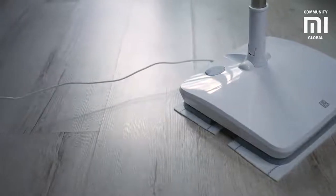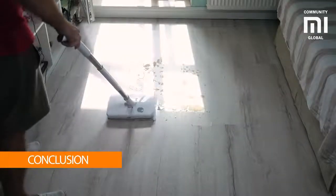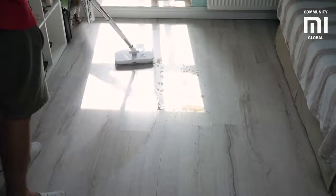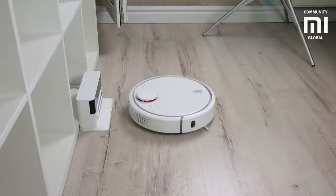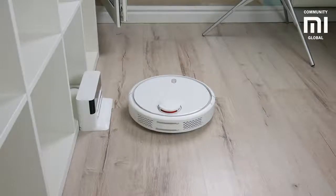LED lights on the mop will tell you when it's time to charge the battery. So, if you are tired of spending a lot of time on cleaning, think about purchasing a handheld electric mop that combines maximum functionality and refined design. And if you already have a MIGIA robot vacuum cleaner from the ecosystem, expect a high-performance tandem.